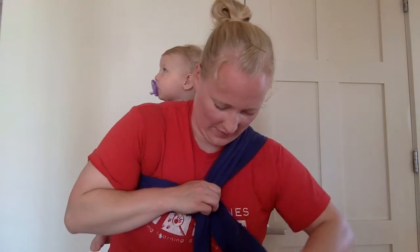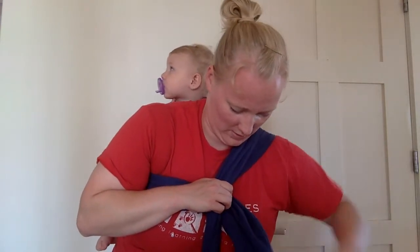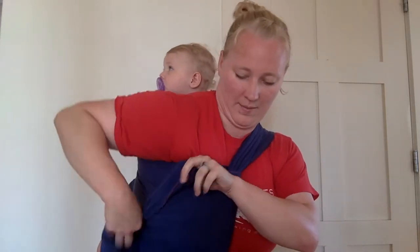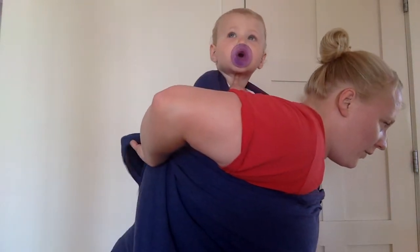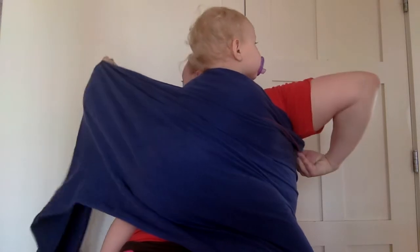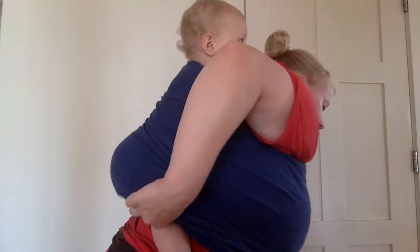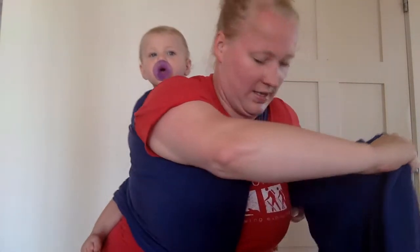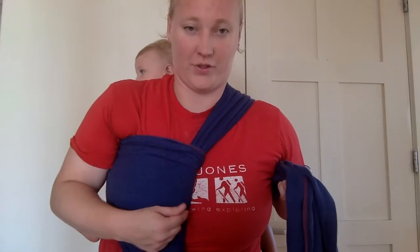And then fold it over, pop in style. Spread it out. And I'm going to do a horizontal pass over my baby. I'm going to try and keep this tight, keep the tension in as much as I can. I've come over and you want to keep this pass about the center of your chest.